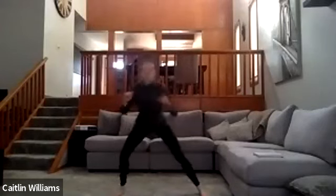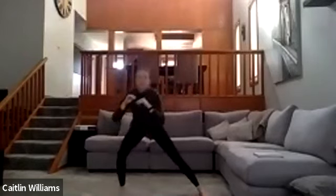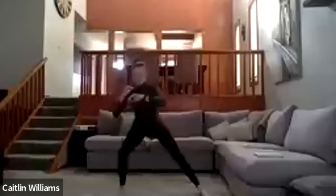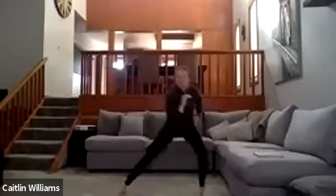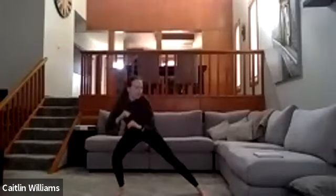Next one — get into kind of a squat, but do a lateral lunge shift. Go back and forth, start nice and slow, sitting back into your hips. Then go a little bit lower, get more of that stretch on the inside of the leg. Push through that heel and feel it in the glute.